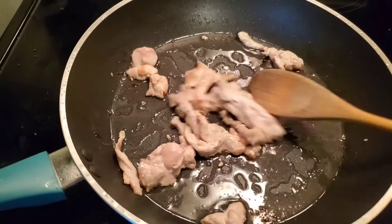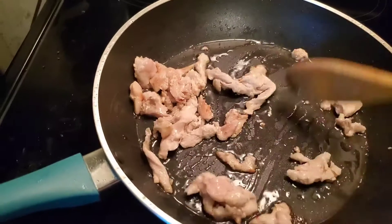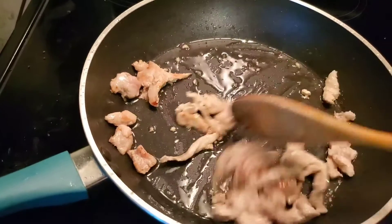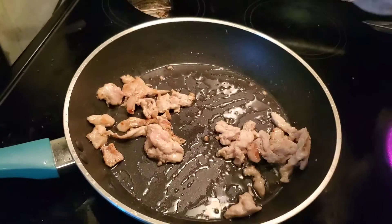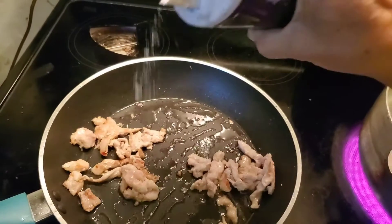Here I have some chicken breast already cooking. I just sautéed it a little bit and it's almost cooked now. I did not add any seasoning in it yet, then I'll just throw in a little salt — not too much salt.